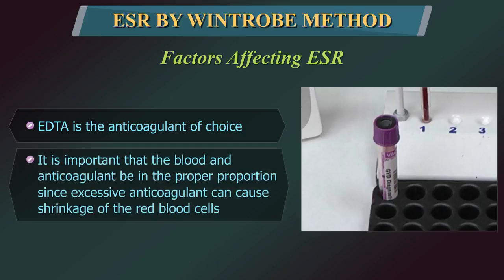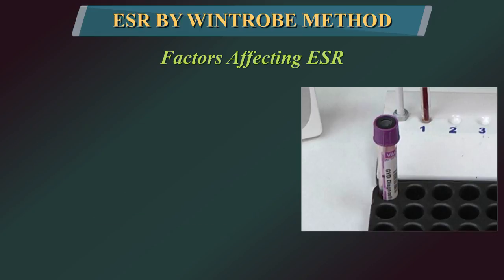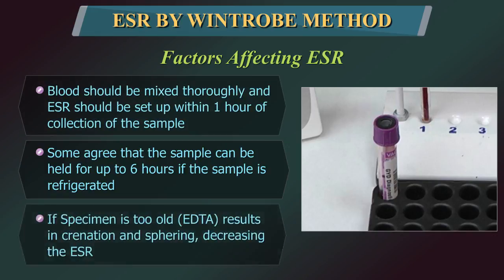It is important that the blood and anticoagulant be in the proper proportion, since excessive anticoagulant can cause shrinkage of the red cells. The blood should be mixed thoroughly. Some agree that the sample can be held if it is refrigerated. An old specimen results in crenation and sphering, thus decreasing the ESR.